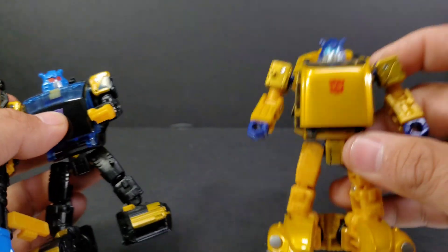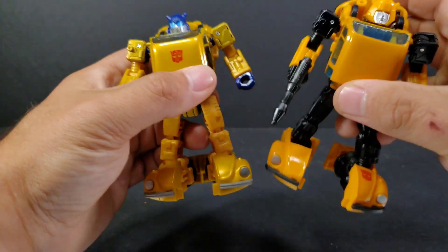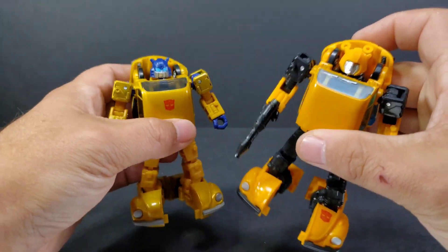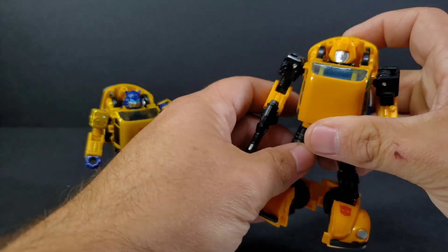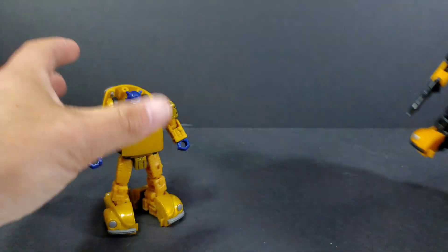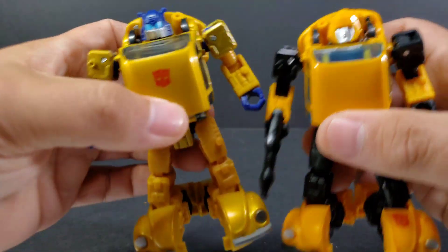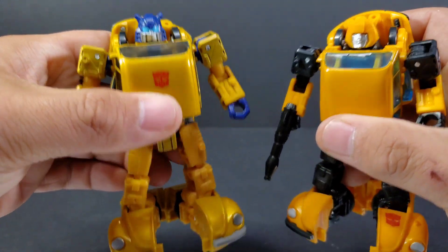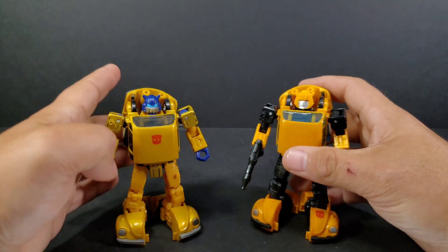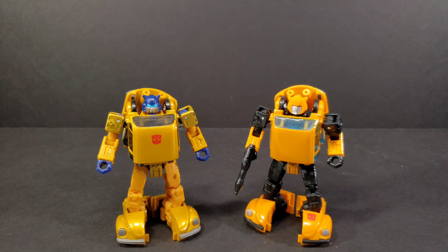It's called Buggy. The VW mold is here with Bumblebee. The Earthrise Bumblebee was a Netflix version — a Walmart exclusive. This one here is the Buzzworthy Bumblebee, which is now a Target exclusive. So the VW molds have now been exclusive to two different stores, making it harder for people to get a hold of some of these Transformers. They are next to each other — exactly the same mold, different colors of plastic, different head sculpt.